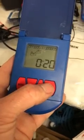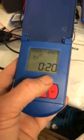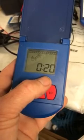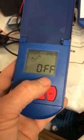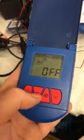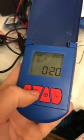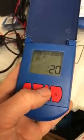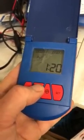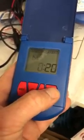Press set again and this is the off time — the period between flushes. This is minutes, so it's not going to flush for 20 minutes: it'll flush for 10 seconds, be off for 20 minutes, then flush for 10 seconds again. Change it if you want. Press set — this is the hours, so you can set it for an hour and 20 minutes or two hours and 20 minutes between flushes. 20 minutes is probably optimal. Once you've set it, press set.